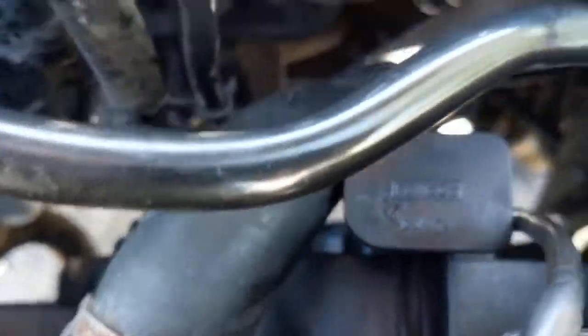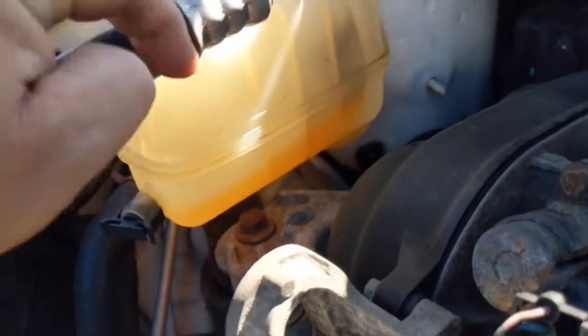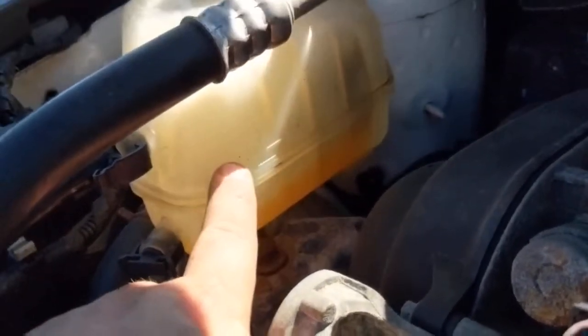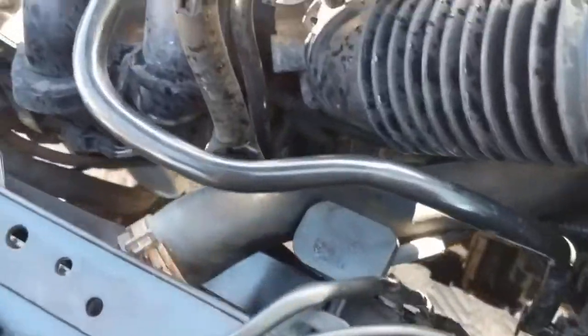At this point we're all hooked back up — radiator hoses are hooked back up and wiring harnesses are back in place. Now go ahead and check your fluid level. More than likely you're going to be low because you lost what you had in the radiator. That's your minimum line, not your maximum line, so go ahead and get the fluid up to the maximum line. Then you can go ahead and test it.